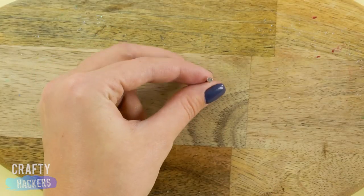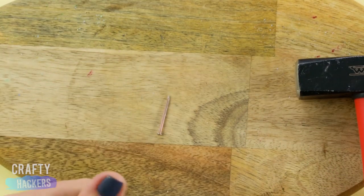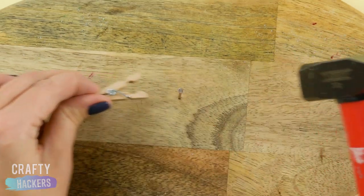It's just too easy to miss the nail and hit your thumb with the hammer. Here's a quick fix. Pin a clothespin to the nail and hold the nail — now your fingers and thumbs will be out of whacking range. That's better.